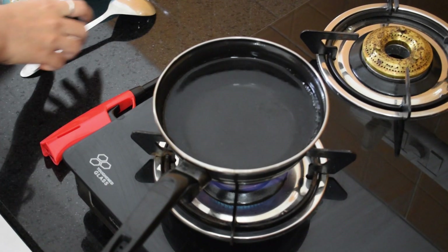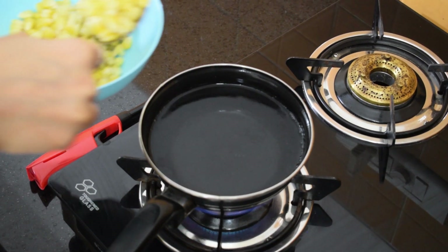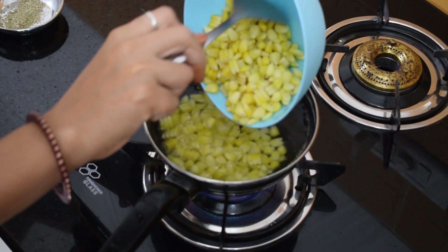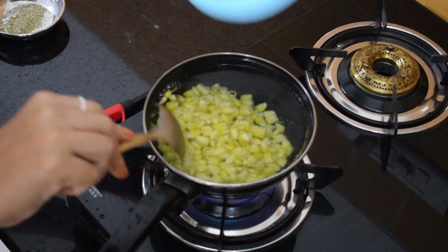We can see the water is now boiled, so we will add the corns to it. We have taken frozen corns here, so we will boil them for 4 to 5 minutes. If you take normal corns, you need to boil them for 10 to 15 minutes.